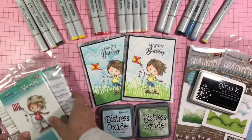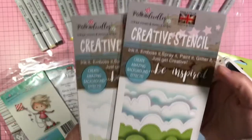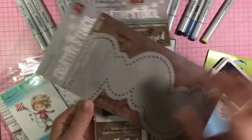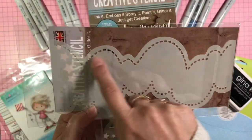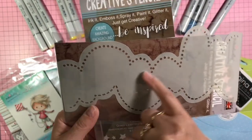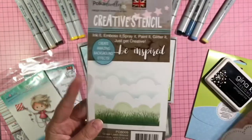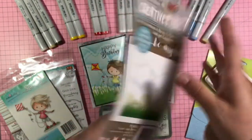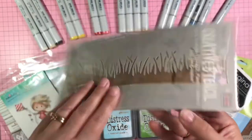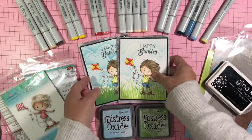Also from Pokedoodles I used some stencils. First up is the Cloudy Landscape stencil — one side has stitching and the other side of the clouds has polka dots. I mixed them on my card today. I also used the Grass Lawn Stencil, which is a really great one. They're very similar.